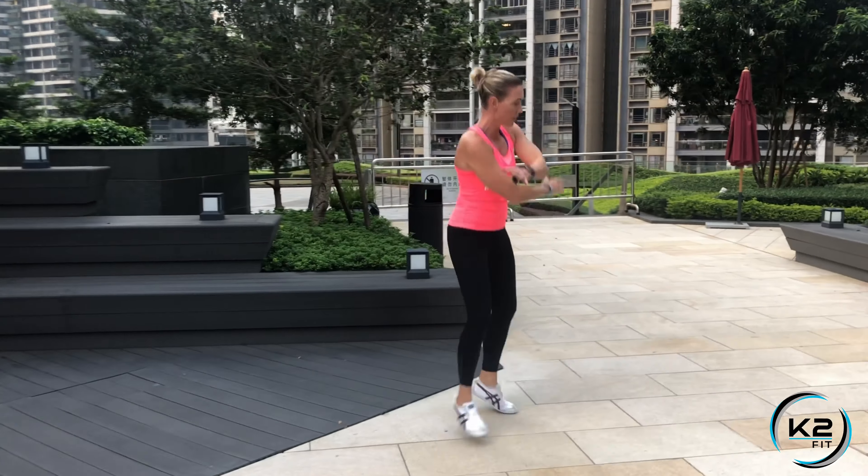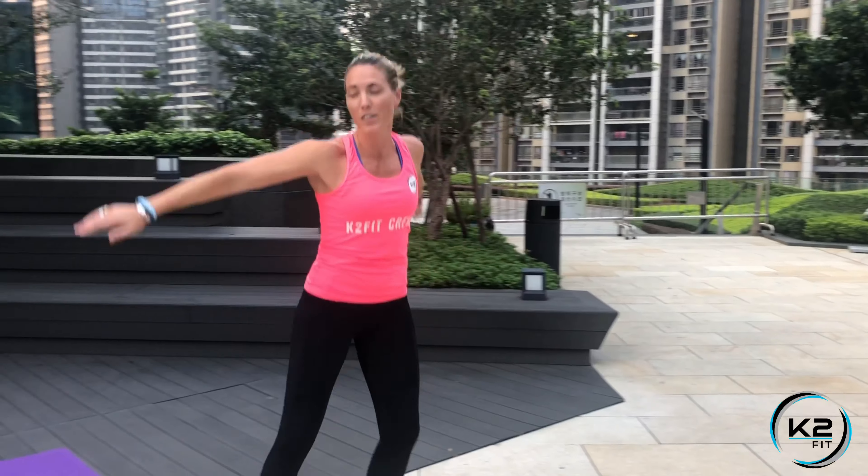Today we're doing five exercises. Every exercise you're gonna do 30 seconds, four to five rounds depending on your level and what you're comfortable with. Warmed up? We're gonna start with side shuttle — just go back and forth, you can move your arms if you want. Side shuttle, 30 seconds.